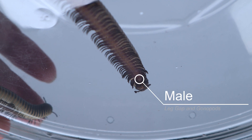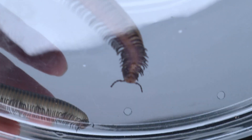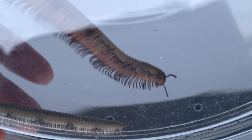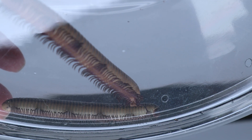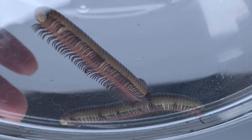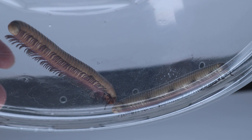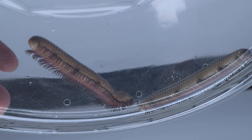Males possess a specialized set of legs called gonopods, which they actually use to pass sperm from the male to the female. It will appear as a gap if you're looking at the side of the millipede's legs as it's walking, or you can put them on a flat surface like a clear tub or a glass tank. You lift it up and while they're walking, you look underneath and you will be able to see these gonopods.